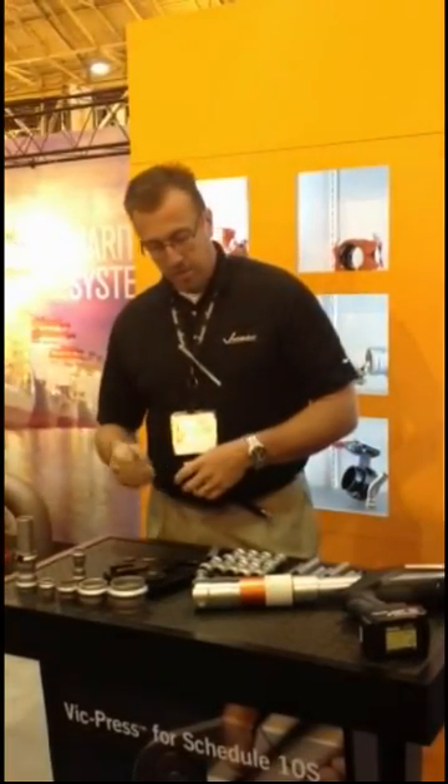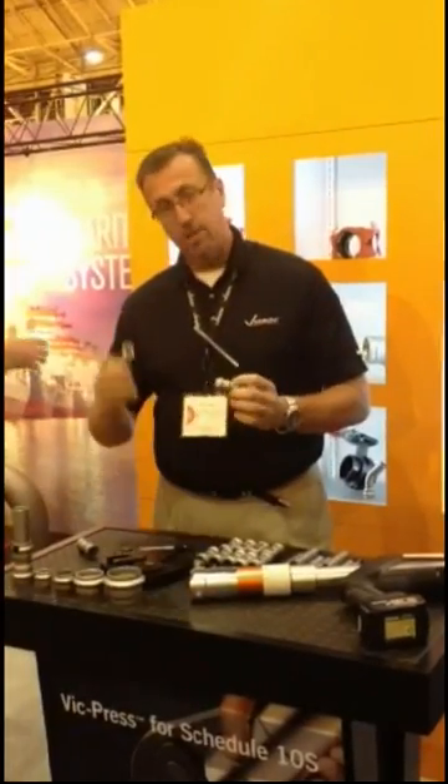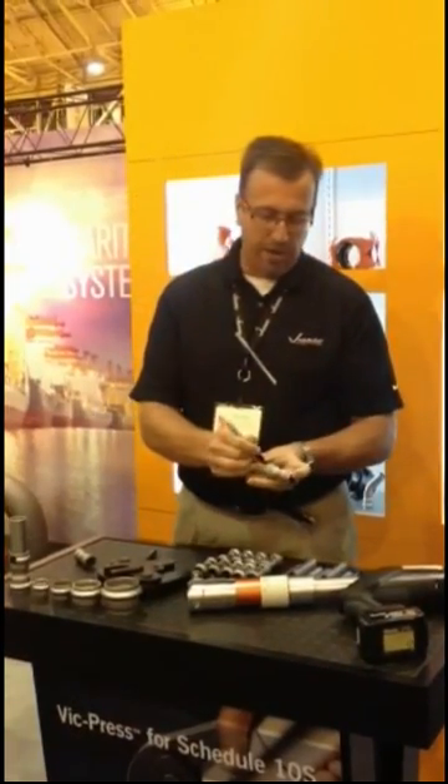The system works very uniquely in the sense that we have a marking gauge that we encourage people to insert onto the pipe using a marker, with the mark showing a full insertion.